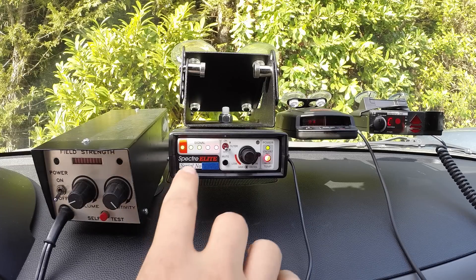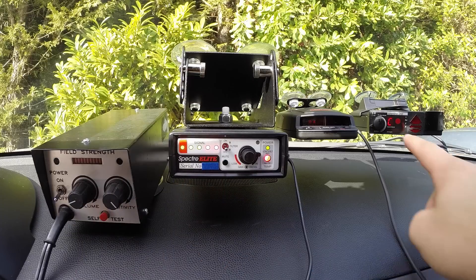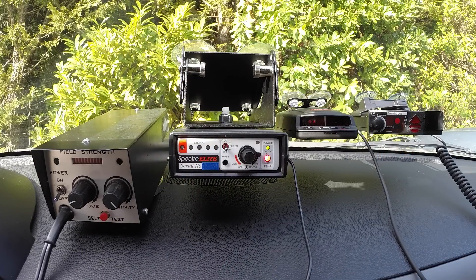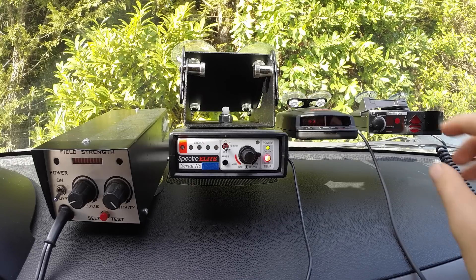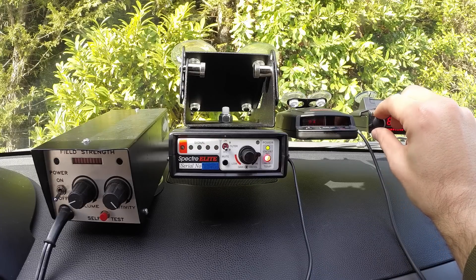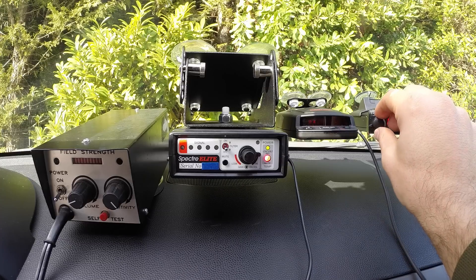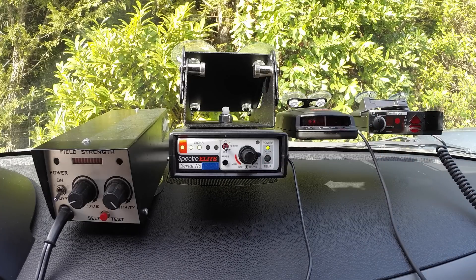As you can see here, the Spectra is going off full tilt to the V1 that's right here next to it. If we go ahead and turn off the V1, you'll notice the Spectra stops alerting instantly. Now, what happens if we go ahead and start the V1 back up again? You'll notice there was a little blip initially as the V1 goes through its own self-test process, and then as soon as it starts up and is ready to scan for police radar, there's the Spectra alerting full tilt again.